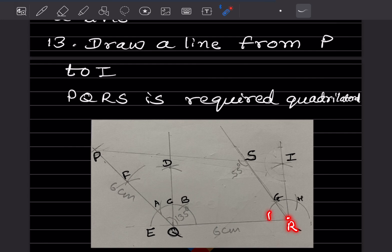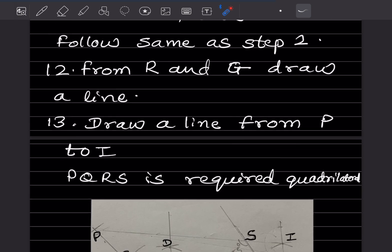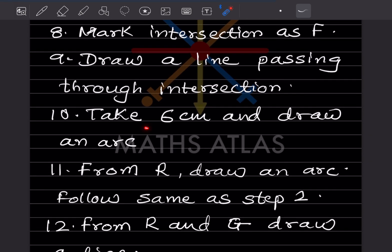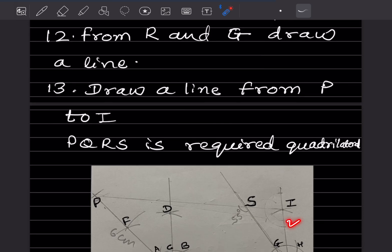Now at R, take a suitable radius and draw an arc. Cut it into two equal parts. Taking G as center draw one arc, H as center draw another arc — this gives the intersection point. Draw a line for 90°. Then from R and G draw a line and mark intersection as F. Take 6 cm from R and draw an arc. Follow the same procedure to get 60° at R and draw a line from P.